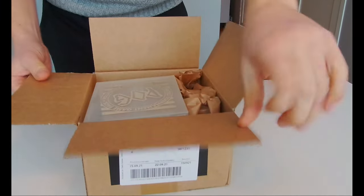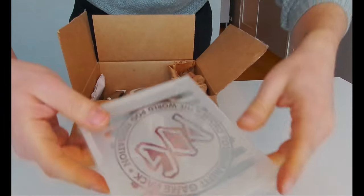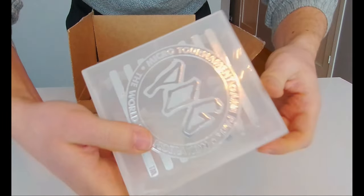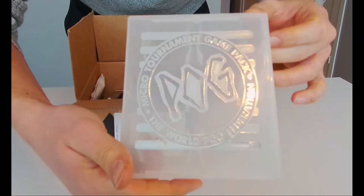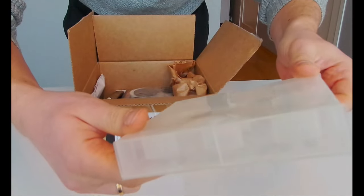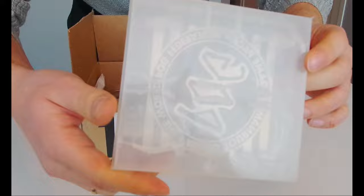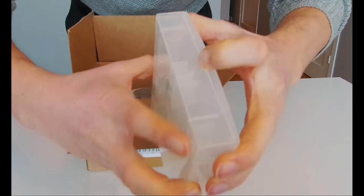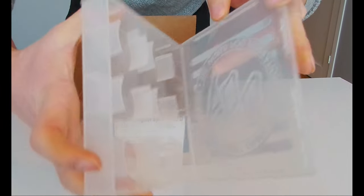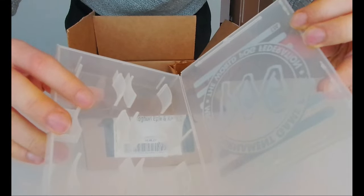The first thing I opened was this - it's like a box collecting thingy. I think it's for slammers or pugs. It has like holders here so you can put the slammers or pugs inside. Yeah, that's cool.